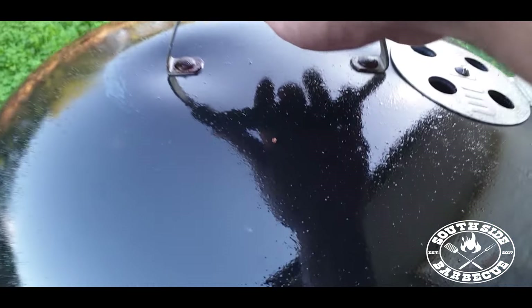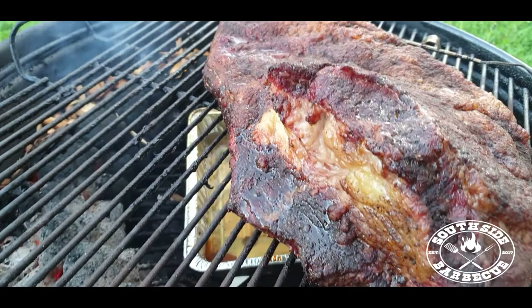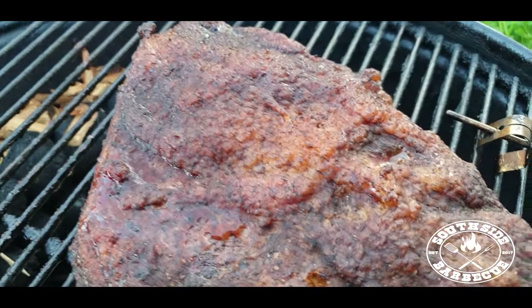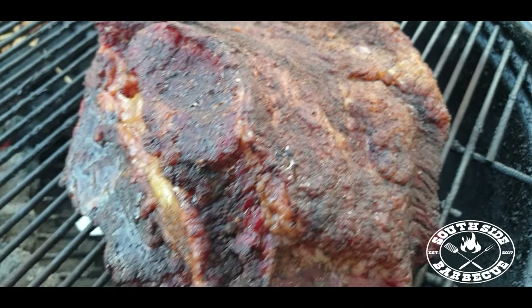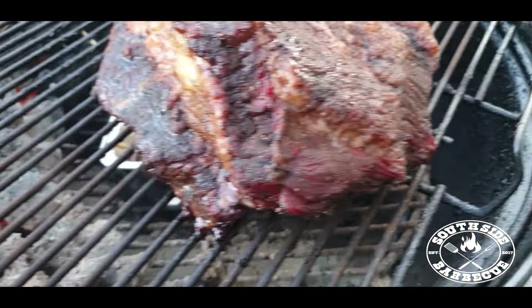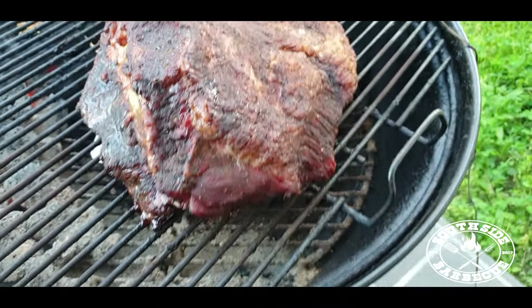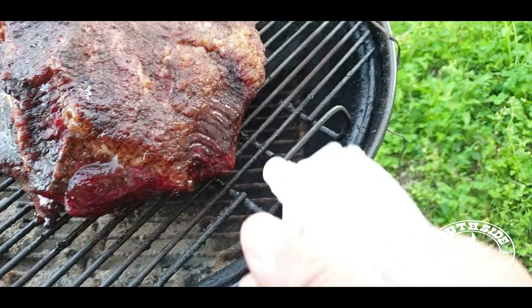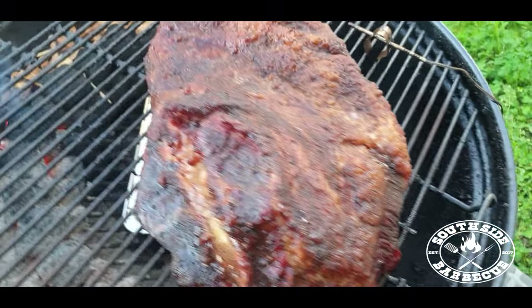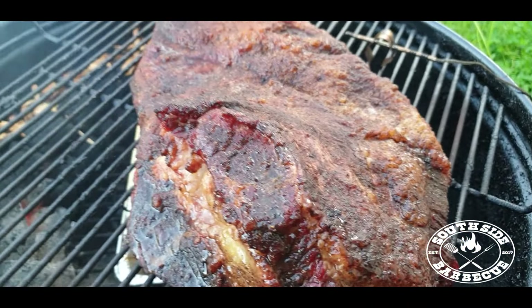Alright, this is about three hours in — we'd better check to see how our leading lady is doing. As you can see, her tan is coming along nicely — we've got a nice reddish-brown colour, which means the smoke is penetrating deep. She's dried up a bit around the edges though, so let's spritz with some water and apple cider vinegar just to tide her over through the rest of her smoking session.